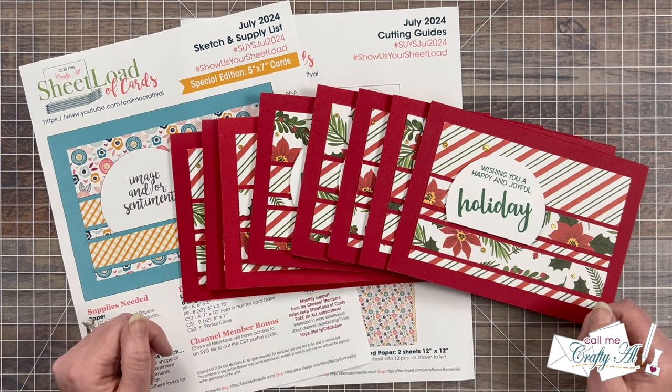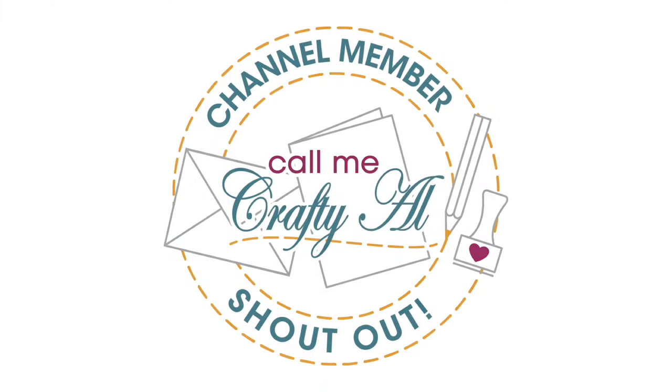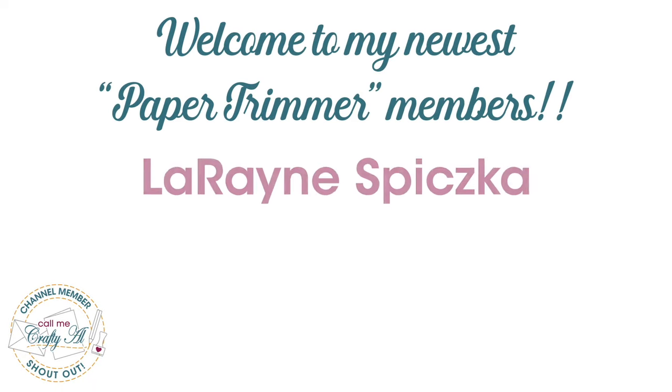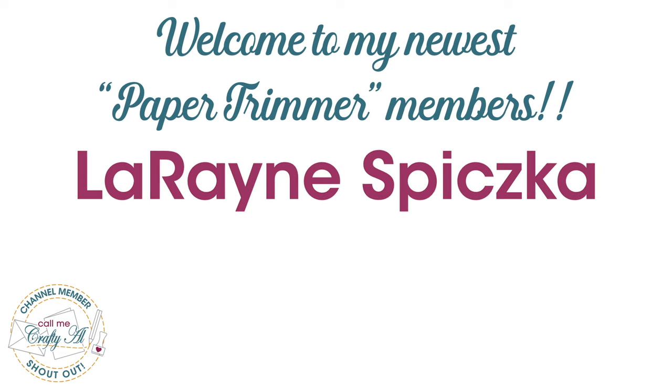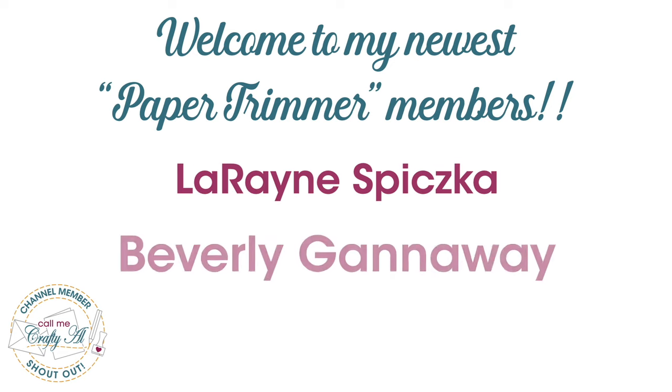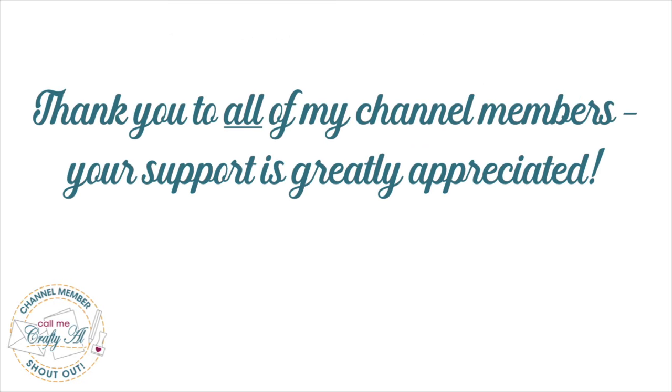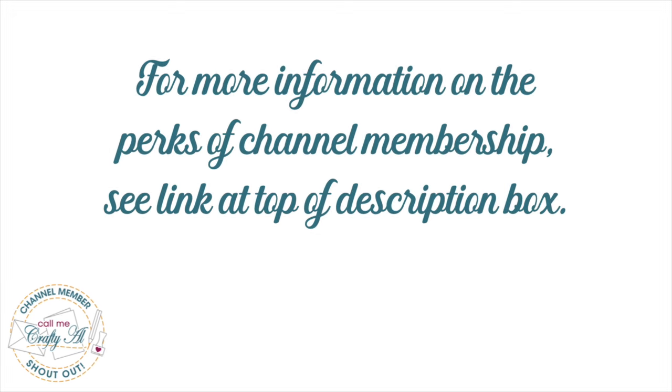Before I share a look at my team's cards, I do have a special channel member shout out. I would like to say welcome and thank you for your support to my newest paper trimmer level channel members: Lorraine Spitzka and Beverly Ganaway. Thank you so much, and thank you as well to all of my channel members. You keep me creating here on YouTube and keeping Sheetload of Cards free for all subscribers. Links for channel membership info are in the description box below.